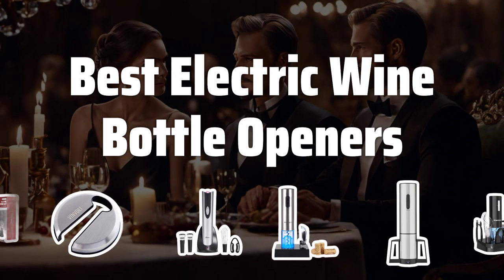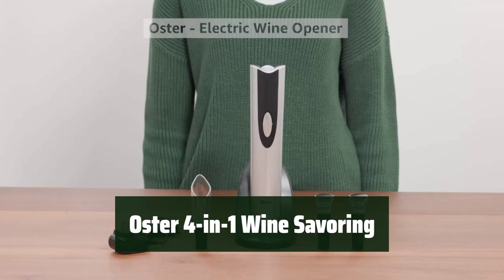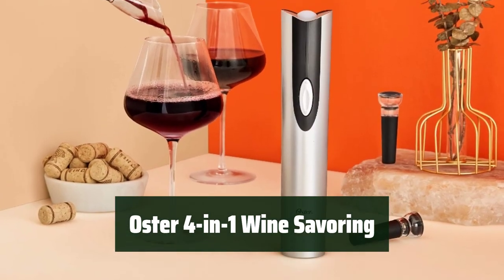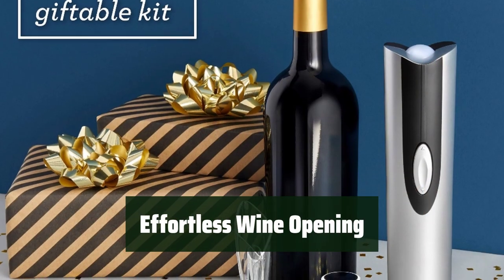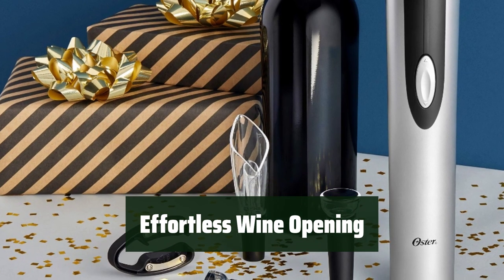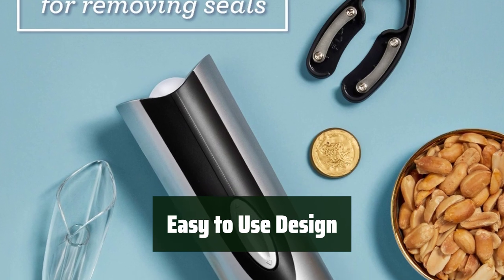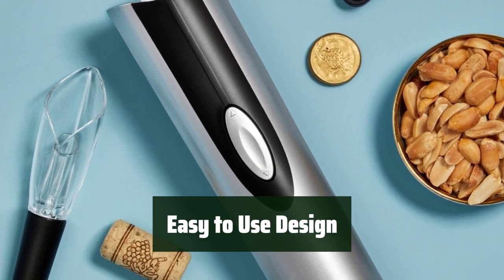Now let's take a look at the best electric wine bottle openers we chose for you. Number 5: This kit has everything you need for enjoying your favorite wine, from opening the bottle to preserving its freshness. The cordless electric wine opener can open up to 30 bottles on a single charge, making it perfect for any party or gathering. With a soft grip body and foil cutter, opening a bottle of wine has never been easier and more convenient.